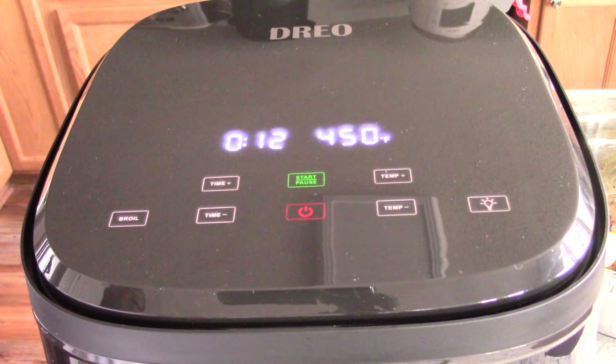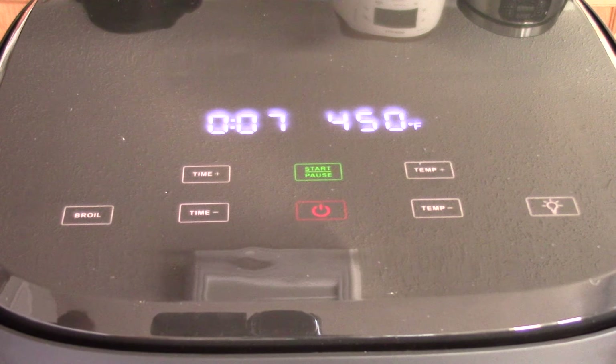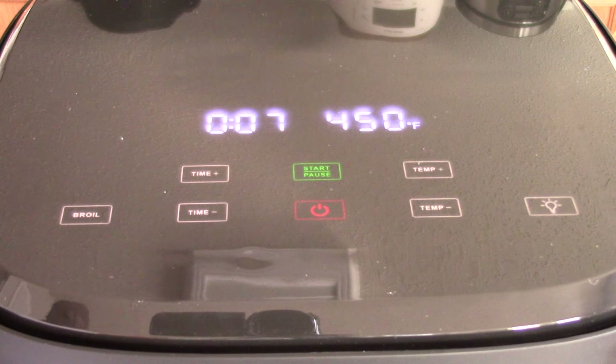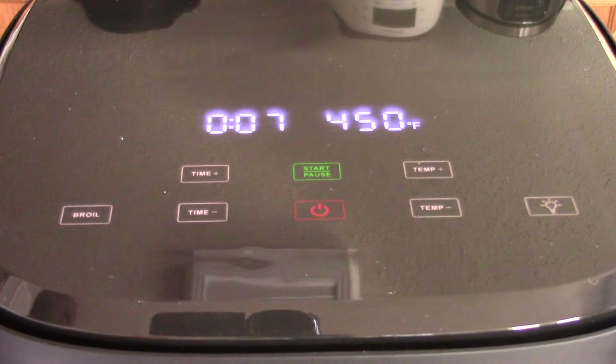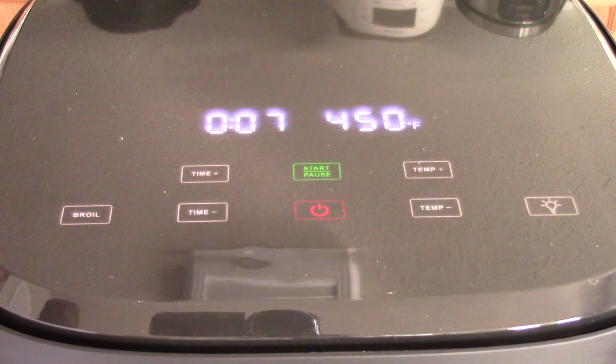Now, this is going to create some char. So if you don't like yours to have that little burnt char look on the edges, then you could do 10 minutes — that's fine. As some of you may know, this air fryer has a see-through window. All you have to do is hit this light button and it'll light up the see-through window for about one minute.